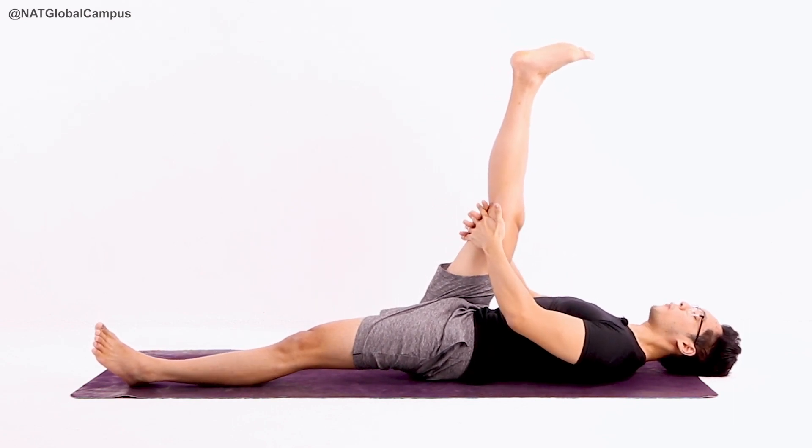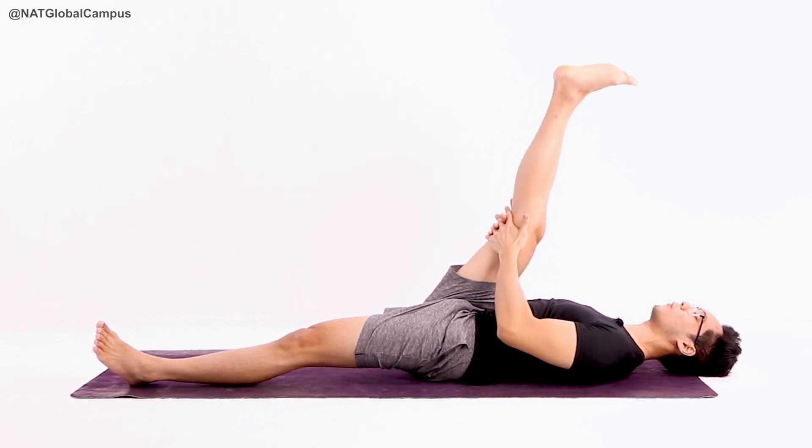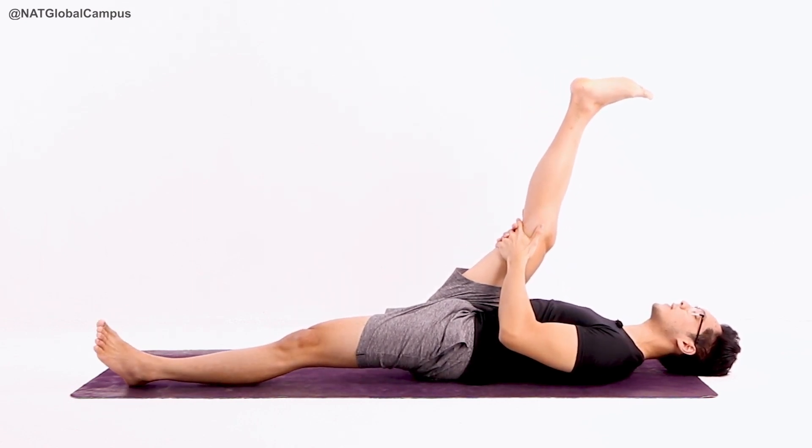Slowly exhale, pull. Very gently begin to pull. You want to bend your elbows, pull the leg in — the toe will come a little bit closer to your face.